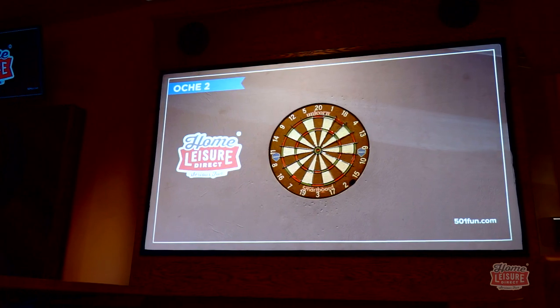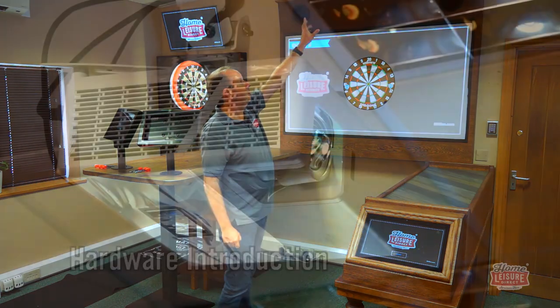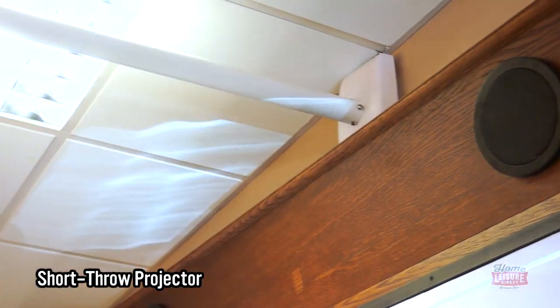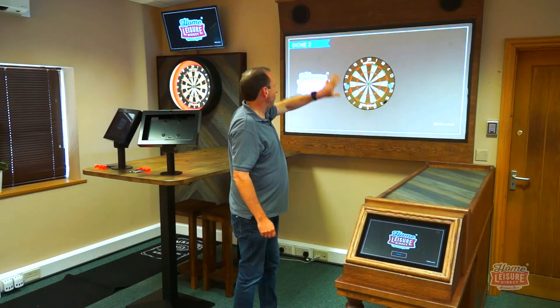Let's take you through all the hardware first. We've got a high-res short throw projector, which enables you to basically have a short arm coming from the wall — it doesn't have to come from the ceiling — it comes from your wall and points at the projector screen that you see here.